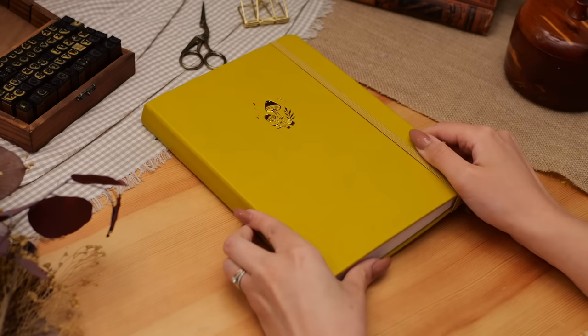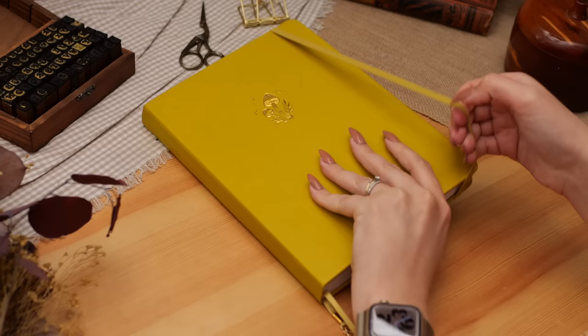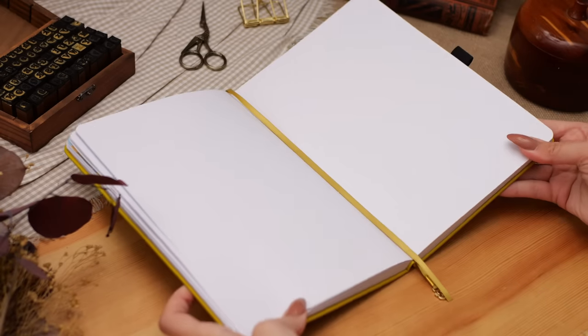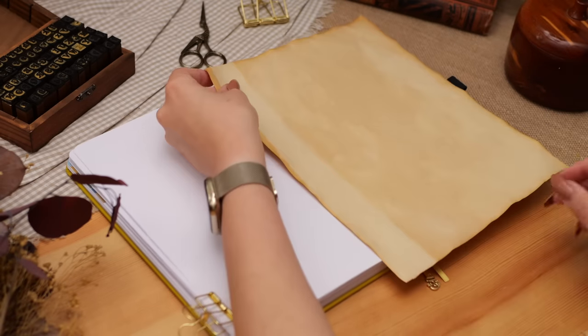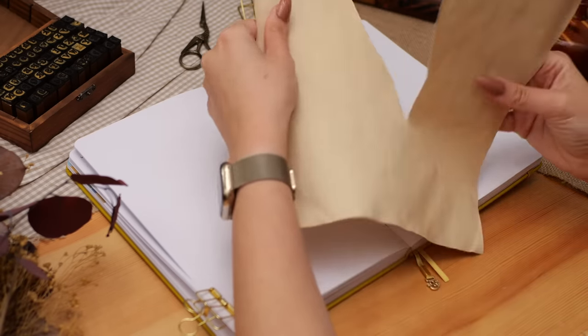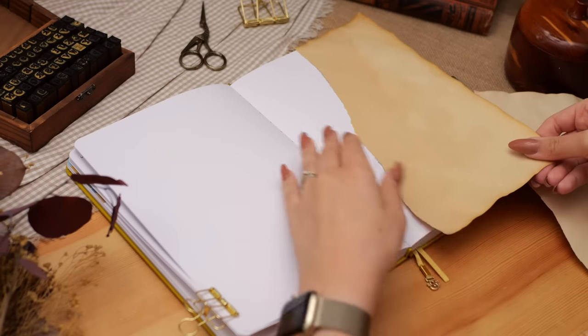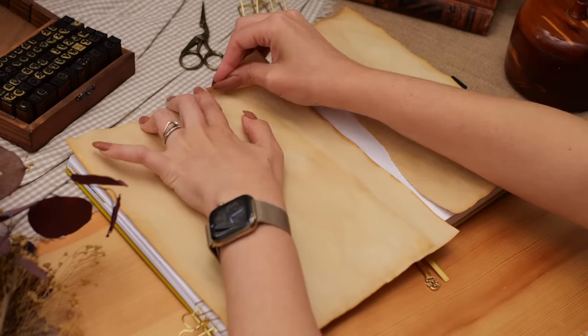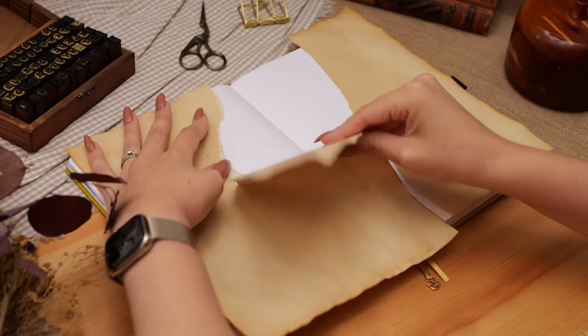Hey friends, Elizabeth here from Plant-Based Bride, back again with another video. Today I'm setting up my bullet journal for September with a vintage illustrations from a book of fairy tales sort of theme. Sometimes my themes are intimately tied to what's going on in my life at that moment, and sometimes my themes are just random things that popped into my head.